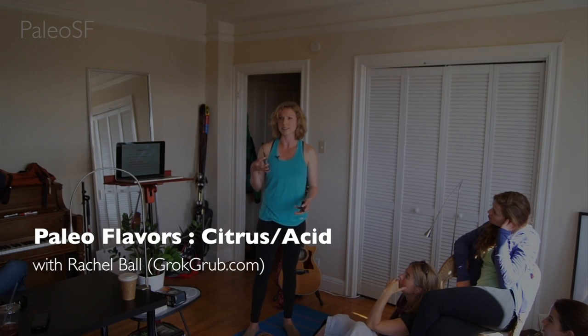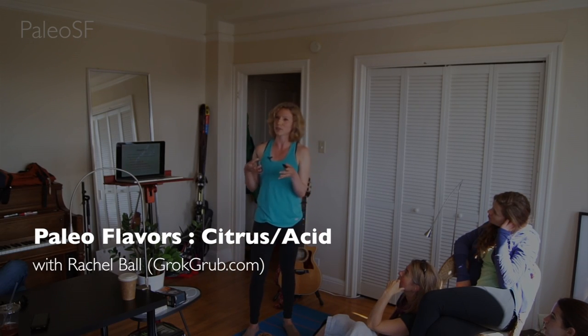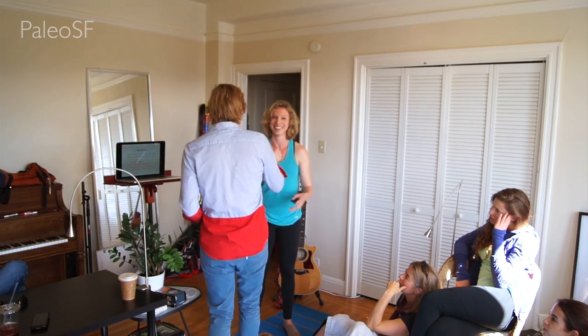Moving on to citrus and acid. I think the impetus for Lucas talking to me about doing this presentation was — so the story behind this, let me just get the mic first.